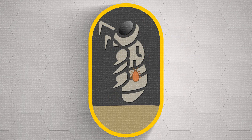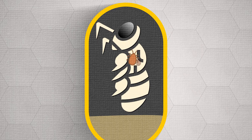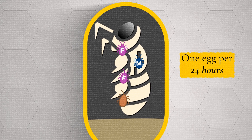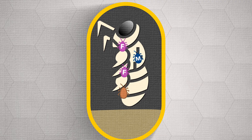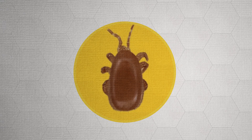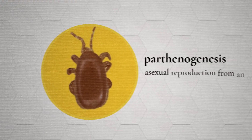Tropilaelaps reproduce more quickly than Varroa. A female will go into a cell just before the cell is sealed, and Tropilaelaps can lay eggs every 24 hours. These eggs can hatch out to be either male or female, and the nymphs take around five days to mature. Tropilaelaps mites can also reproduce by parthenogenesis.